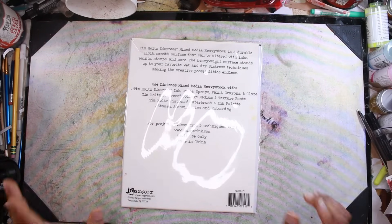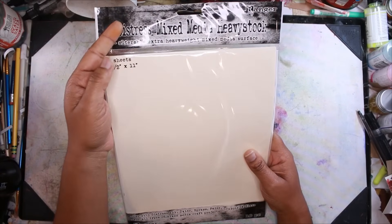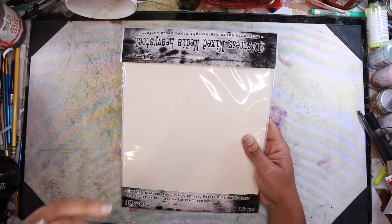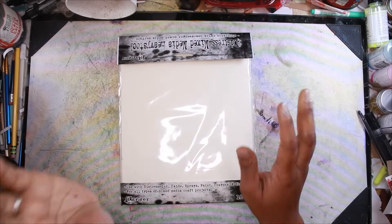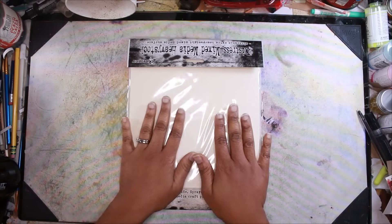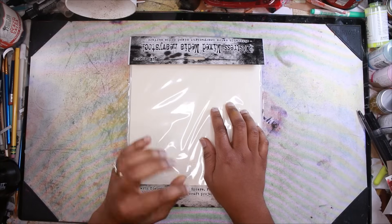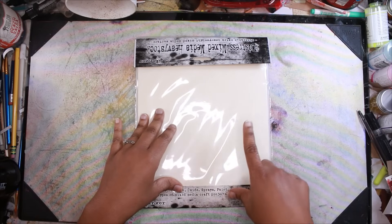Up first, one of the products I think is the most underrated is the Distress Mixed Media Heavy Stock Paper. This is the one that looks a little bit like a manila folder. I love Distress Craft Paper — it works really well with oxides and it's beautiful. But I think this Mixed Media paper is underrated. I don't know if people have played with it and seen the differences when it comes to using inks and oxides on it, but I've seen a huge difference. It doesn't get enough credit.